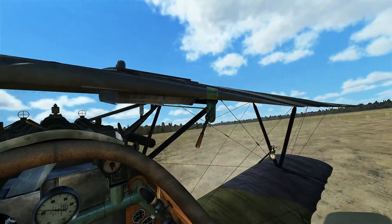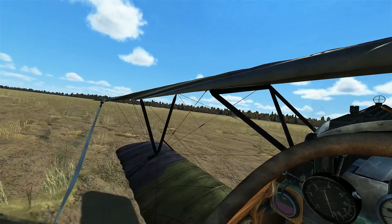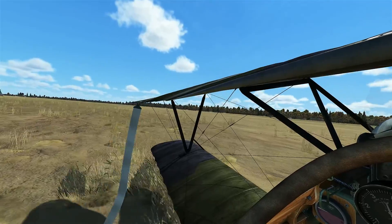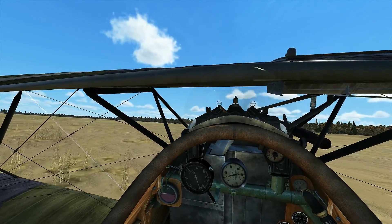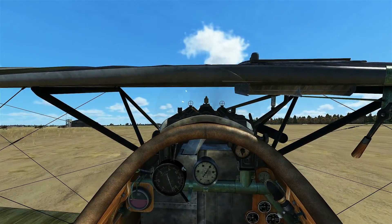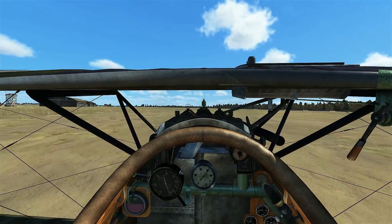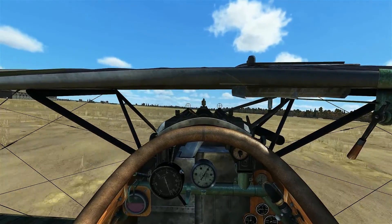We'll just continue moving along here. We'll get ready to make that left-hand turn and we'll take off. So we'll have a little bit of left rudder and bring the airplane around to the left. Line ourselves up. We can bring it up to full power. Add some forward pressure on the stick to get the tail off the ground. The plane's going to be slowly accelerating. You're going to start to feel it get a little bit lighter on the controls as the plane's ready to take off, so apply a little bit of back pressure, and then you're airborne.